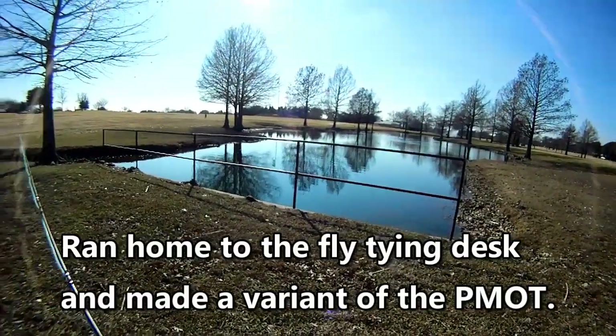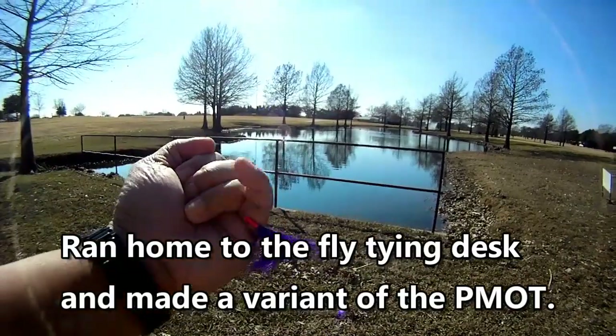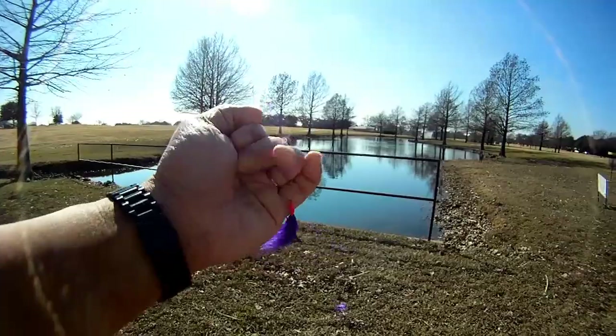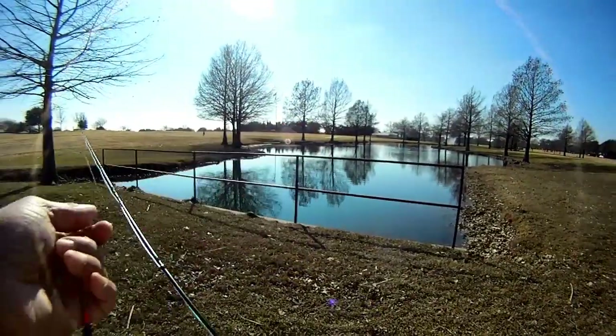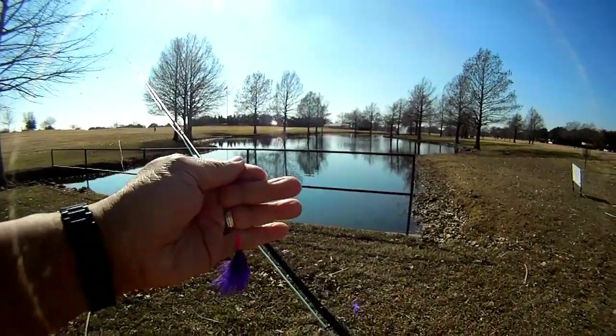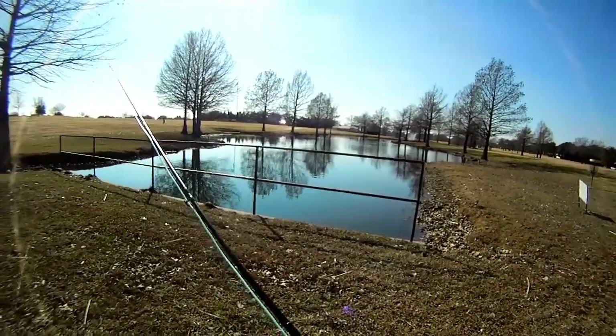We struck out earlier but we came back, and this time we tied a variant of the PMOT. This one's not weighted and we're using that extra fast super sinking line or leader, so we'll see how it goes.